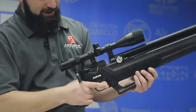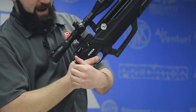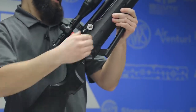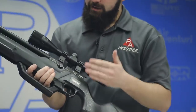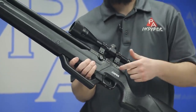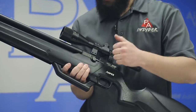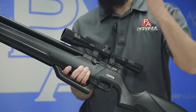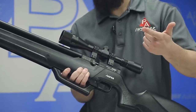Since we've already cocked the gun, we can go ahead and decock it just by holding that lever back, pulling the trigger, and letting it go forward — pretty easy to do. Flipping the gun around on the other side of the breech, we do actually have a two-step power adjuster. This is a transfer port adjustment like we see on the Air Arms guns — you have a high and a low setting. We'll test it, see what it does to shot count and power.